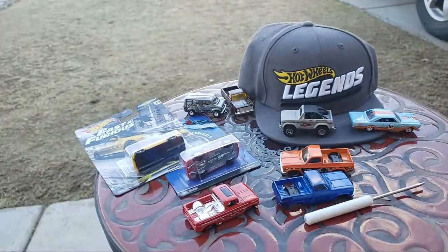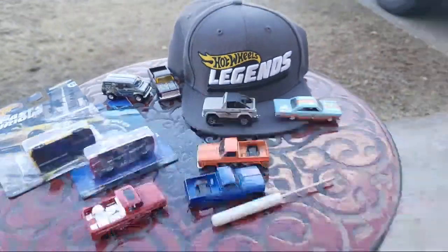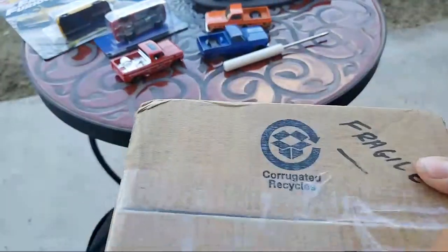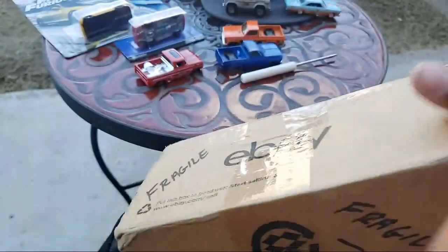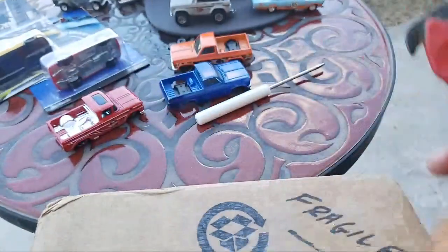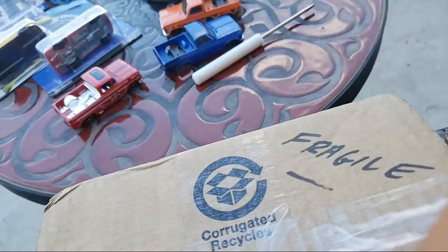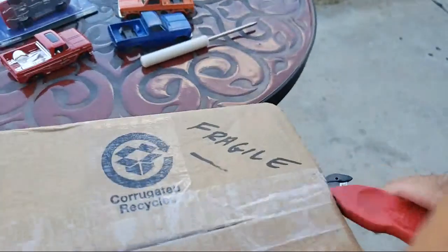I'm going to go ahead and open the box. Thanks to Mr. Rackley, man — I haven't been hunting at all. It's completely sealed. I haven't done any hunting at all. I'm just working and staying home with the kids, so that's good.